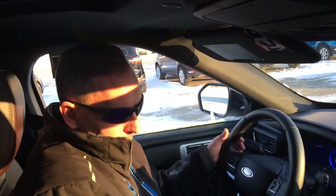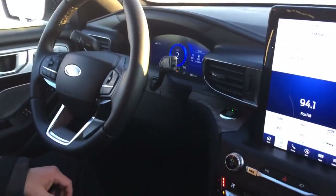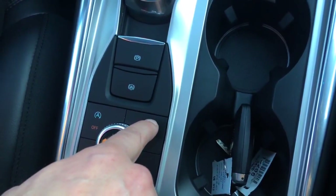Now we're going to demonstrate the Parallel Park Assist. So here we go. Driving along, turn your signal light on. Activate the Parallel Park button.